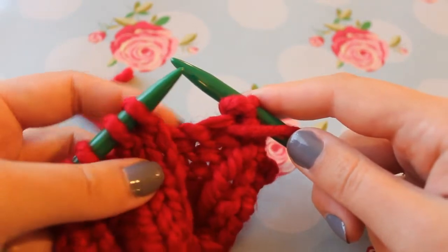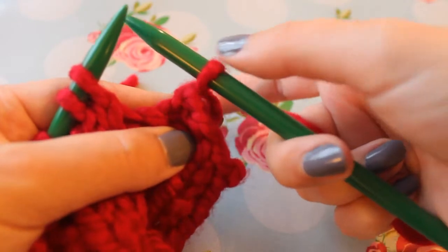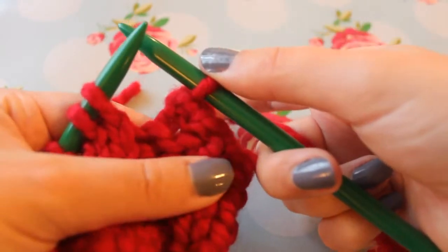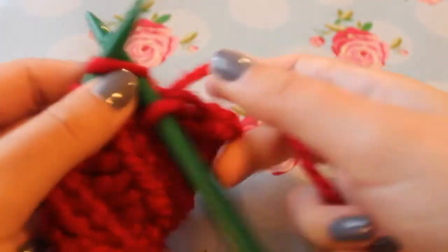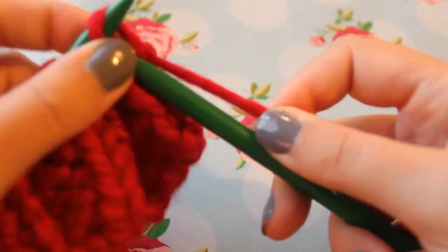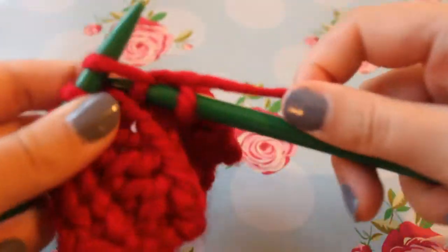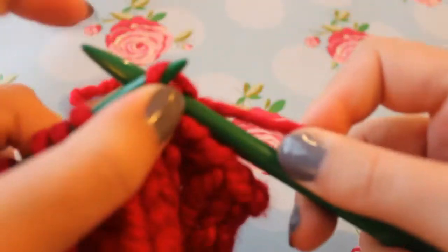Now we can see the next two stitches are knit stitches. So we move the yarn back to where it was, at the back, like we usually do for a knit, and then we just knit and slip the back stitch over. Knit another one, slip the back stitch over.